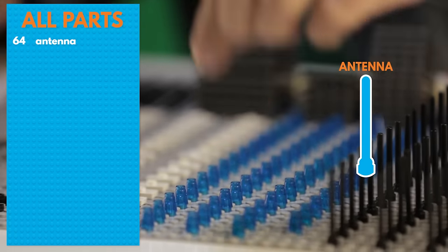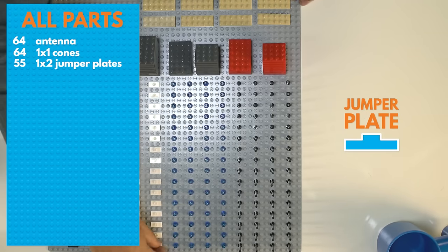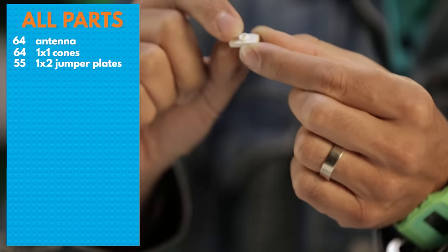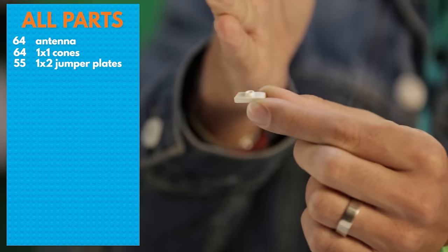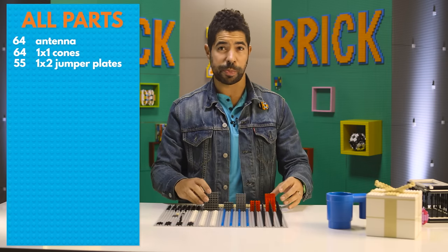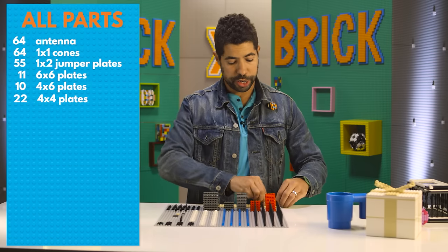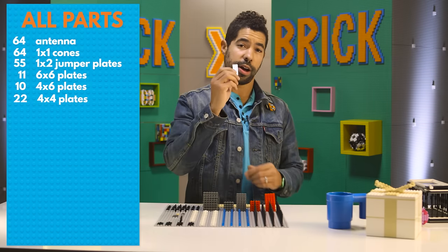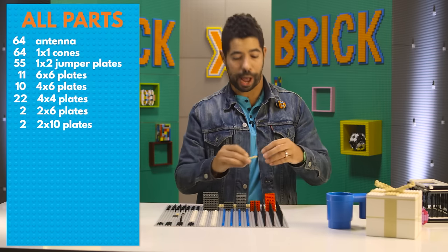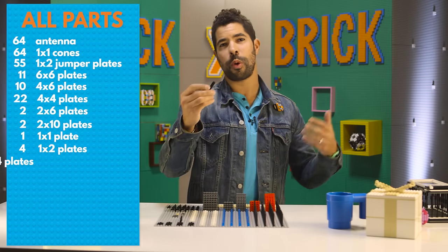A bunch of antennae, a bunch of one by one cones. We've got a ton of jumper plates — these are really cool. They're one by two, but there's only one dot on top, so they help you shift everything over a half brick. We've got a bunch of various sizes base plates: six by sixes, four by sixes, four by fours, in gray and in red. You're gonna need a ton of two by plates — two by sixes, two by eights, two by fours, two by tens, whatever you got, grab them. You'll also need a bunch of one by plates: one by two, one by four, one by six, one by eight.